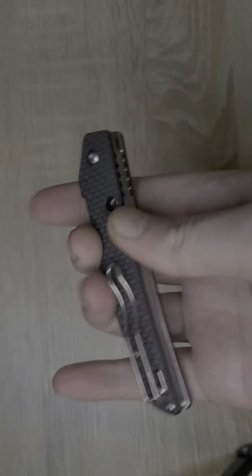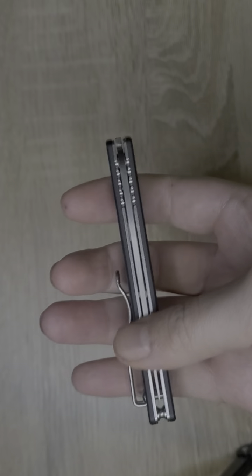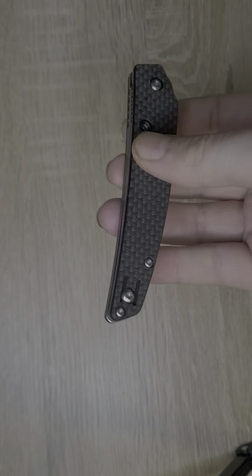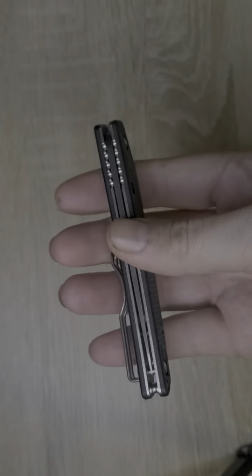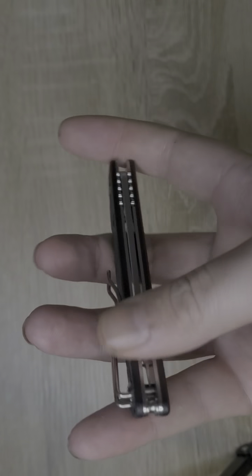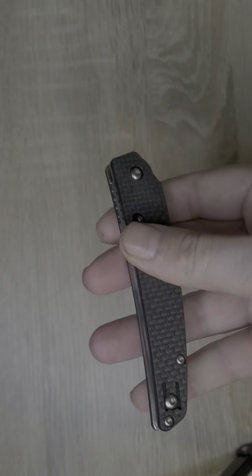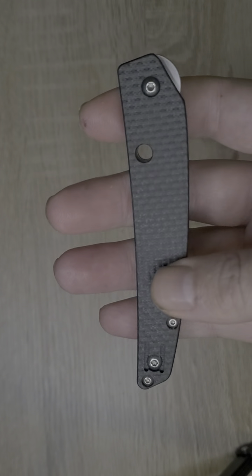The blade is recessed completely between the two scales, which eliminates the space it would take up in your pocket — really fantastic. It sits in there perfectly with no sharpness coming out. I really like the scales on this knife.